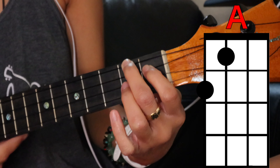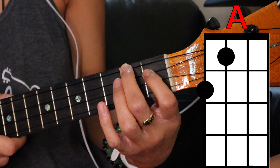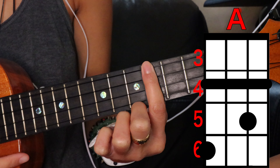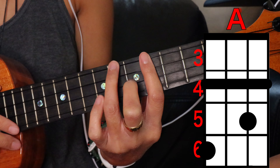We're gonna play a top string second fret, third string first fret. But I like to play a high A, which is barring the fourth fret, covering the second string on the fifth fret, and covering the top string on the sixth fret.